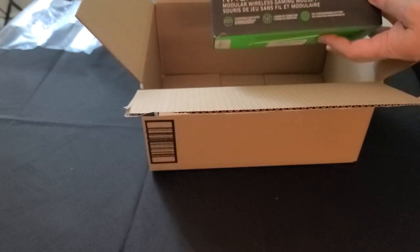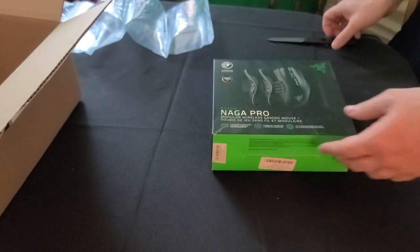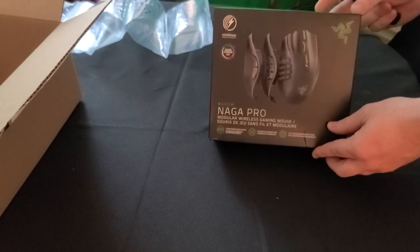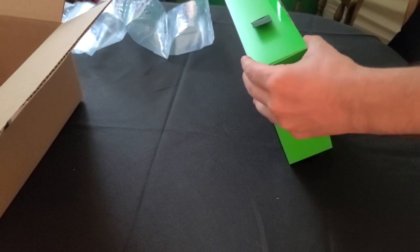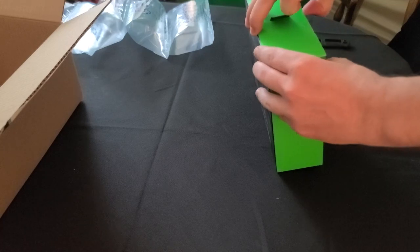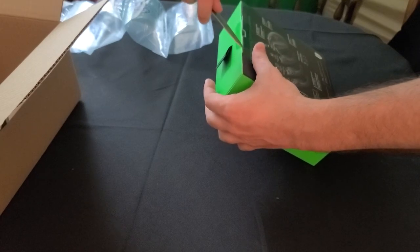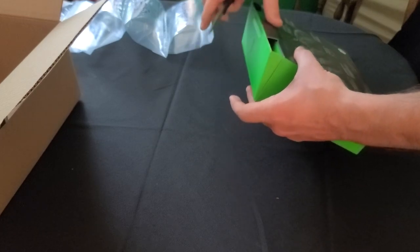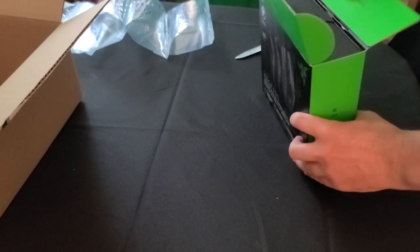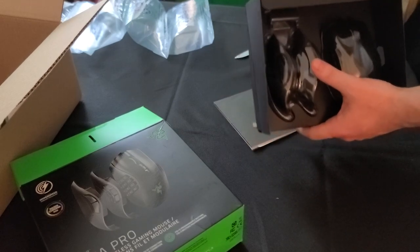This is it — the Naga Pro. The reason why I got the Naga Pro instead of the Naga Version 2 Pro, which is now available on Razer.com: I tried to fit my six-button side plate from the Naga Trinity, and it didn't fit on the Version 2 Pro. It fit on the Naga Pro, not the Version 2 Pro. So that's a no-brainer for me — I'm just going to stick with the Naga Pro.